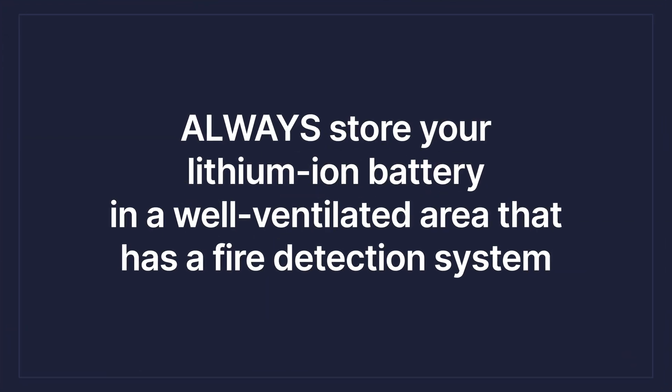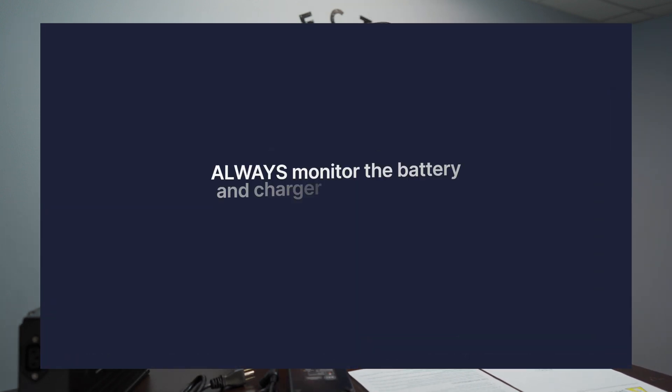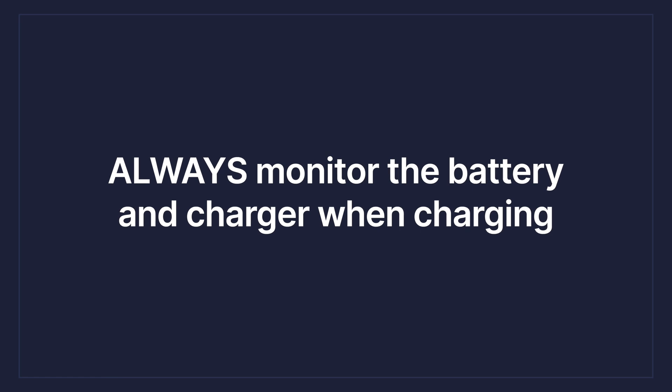Always charge your battery in a well-ventilated area with a fire detection system. This is a battery safety thing — you want to make sure you're charging somewhere where if gas does escape or something like that, it's not going to cause a bigger problem.